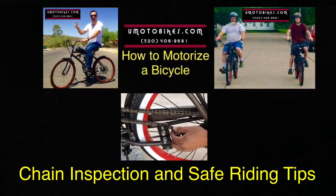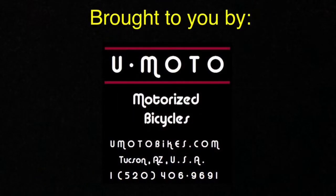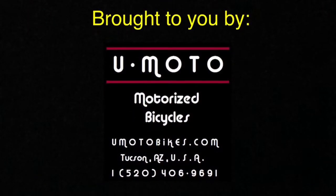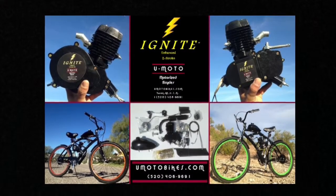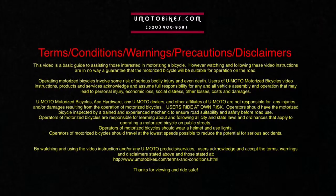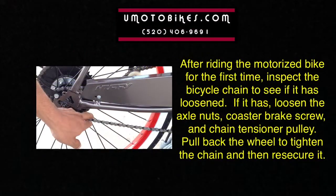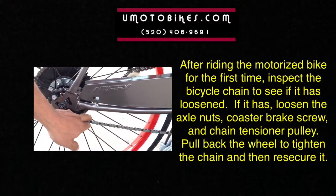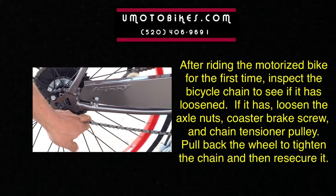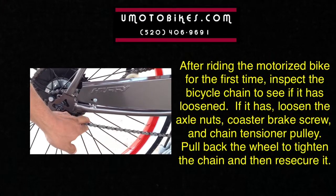Chain Inspection and Safe Riding Tips. After riding the motorized bike for the first time, inspect the bicycle chain to see if it has loosened. If it has, loosen the axle nut's coaster brake screw and chain tensioner pulley. Pull back the wheel to tighten the chain and then re-secure it.